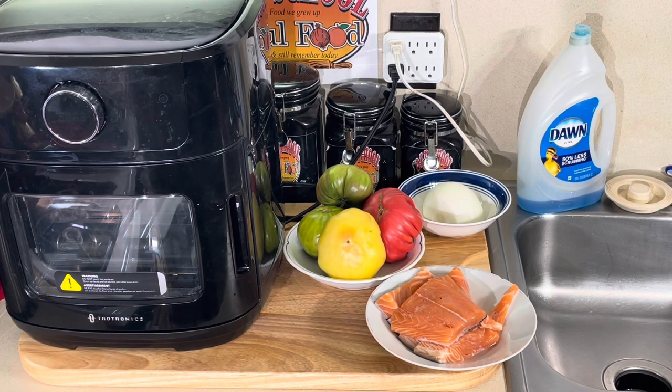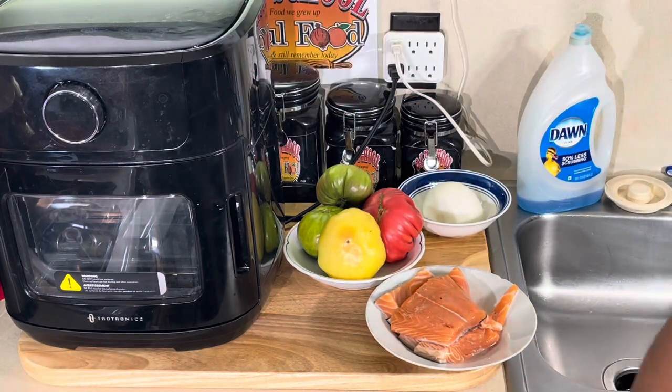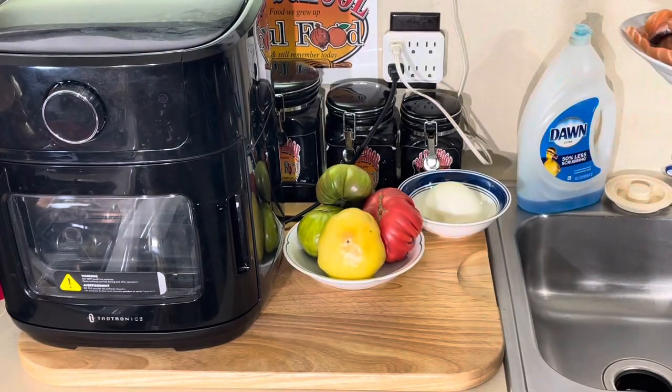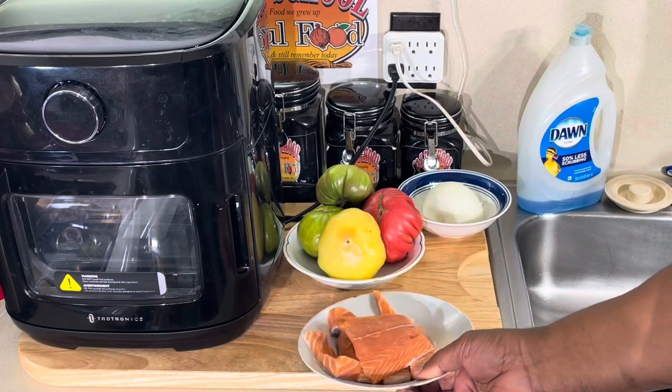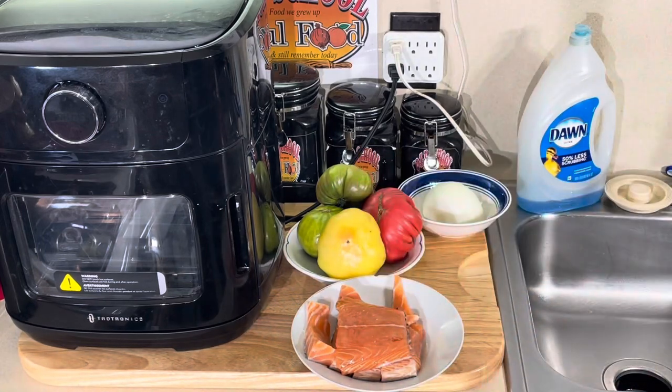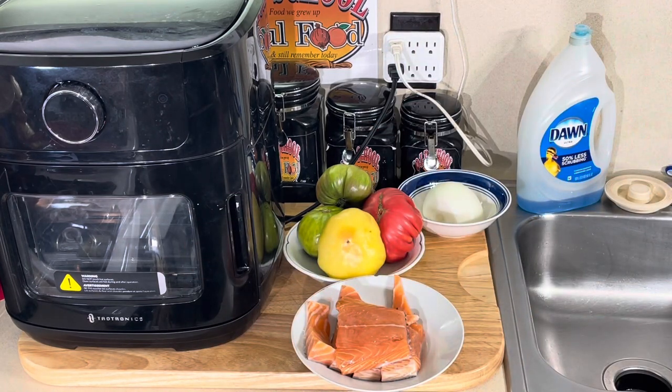What I'm doing today is salmon — I absolutely love salmon. I love it baked, broiled, grilled. I'm gonna do it in my air fryer. I'm gonna keep it very simple: just a little salt and pepper, that's all you need. Salmon doesn't take much seasoning. It has a very natural, fatty flavor. You might pull a little cayenne on it, but that's it. Do not put too much seasoning on salmon.